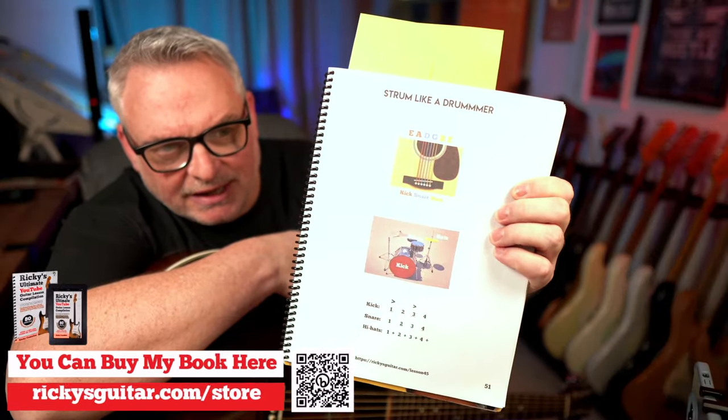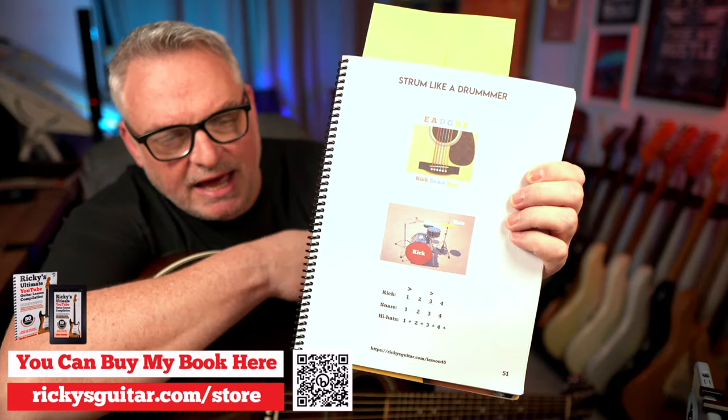In the book, strum like a drummer. Kick, snare, hi-hat.